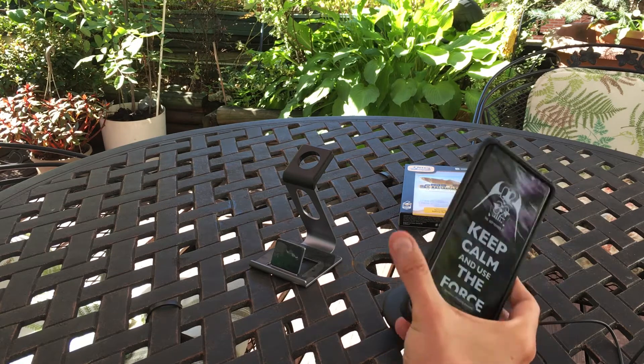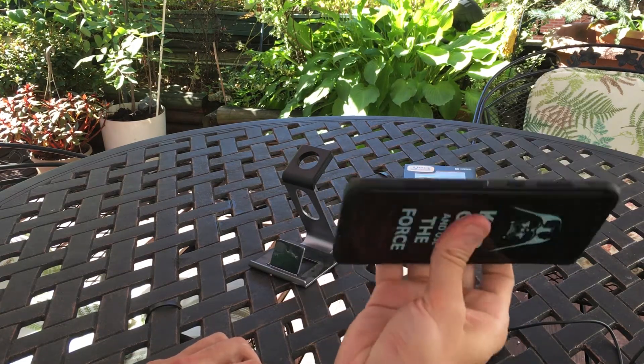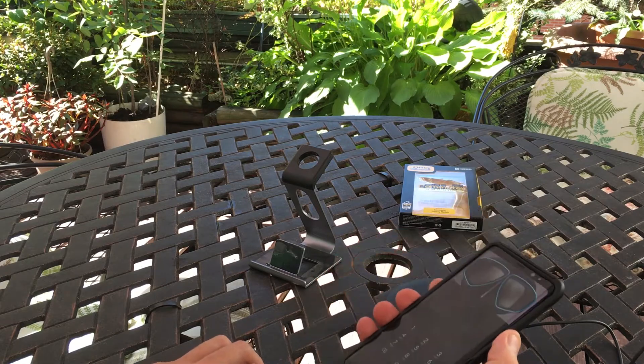So you get awesome protection and wireless charging — there's really nothing more that you need. You have camera protection, front lip protection, it actually feels good in the hand, and doesn't add too much bulk at all. Anyway guys, that's been my review.